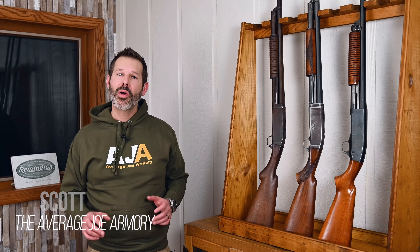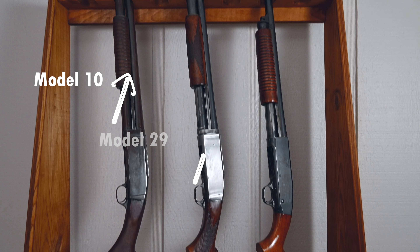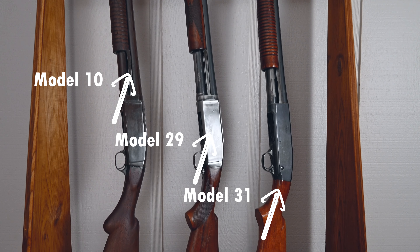Hey guys, this is Scott from The Average Joe's Armory, the channel for the Average Joe. Today we're going to be starting part one of our three-part mini-series. For this series, we've chosen to go over three of Remington's classic shotguns: the Model 10, the Model 29, and the Model 31. So with that said, let's jump on in to the Model 10.